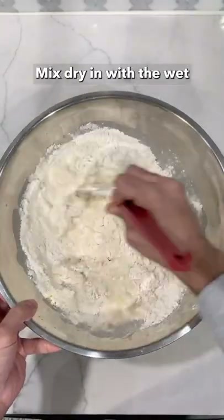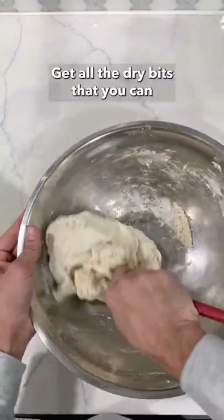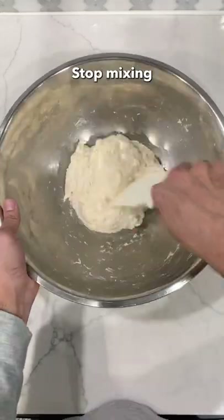Start to mix in the dry with the wet. You want to mix thoroughly, getting all the dry bits as you can, until it just starts to come together, and then stop mixing.